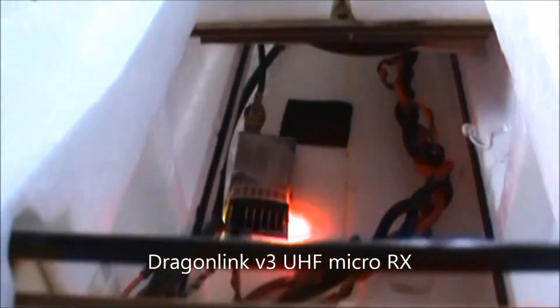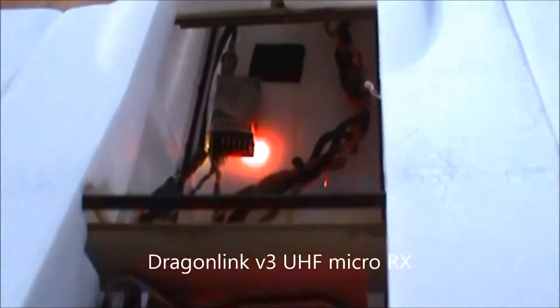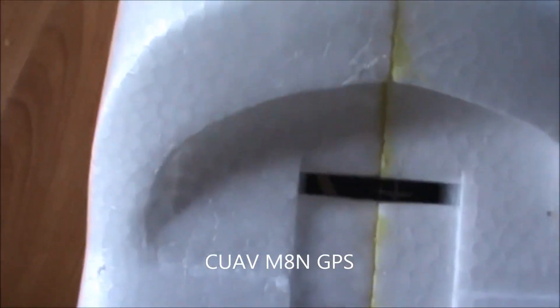Underneath we have the ESC — a Hobbywing Flyfun 60A, version 4.2. Inside we also have the Dragon Link micro receiver acquired from fpvpro.com. The GPS on this XE AV Talon is installed right below this section — a Ublox M8N GPS, compatible with the Pixhawk 2.1 system.